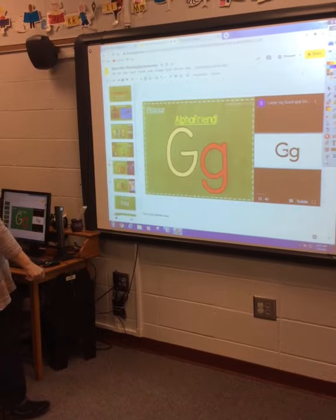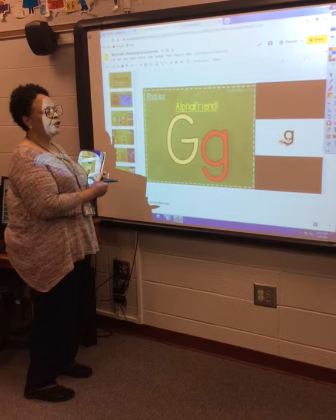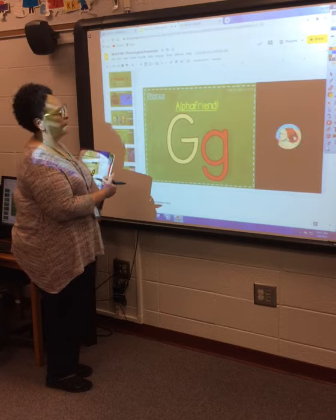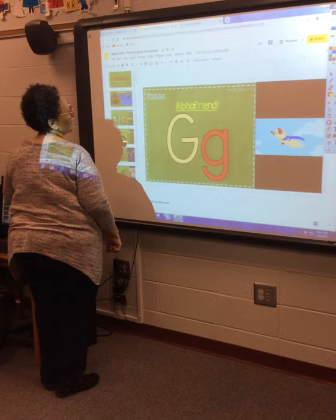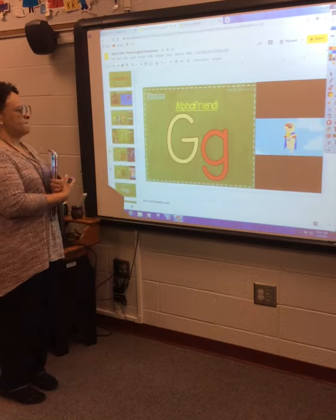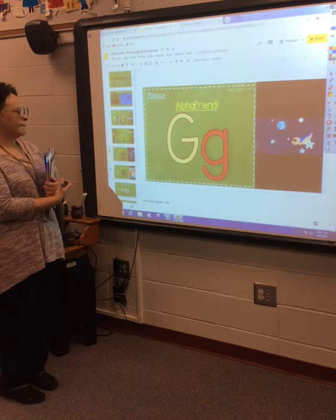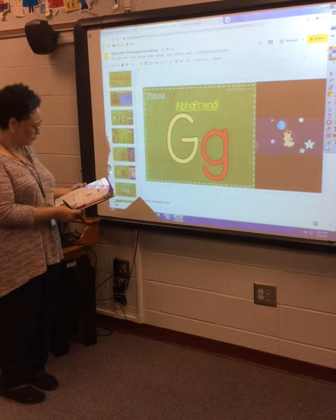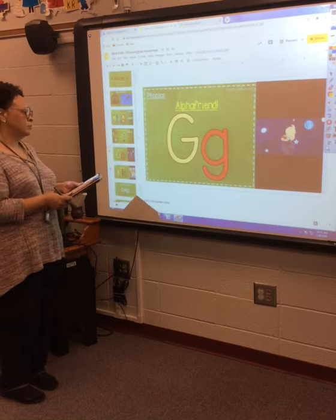There you go, sorry about that, it took me a minute. The letter G — Good Guy Gopher, he's our alpha friend. He's one of the good guys, gallant and bold. Goes where he's needed with a heart of gold. For any problem, Good Guy Gopher — you can call on Good Guy with a letter G.